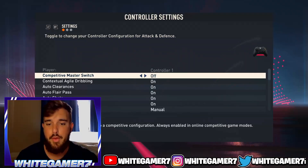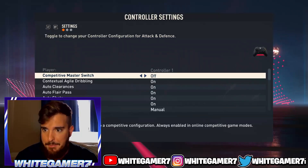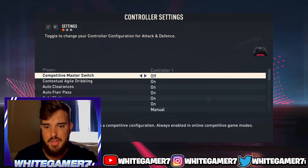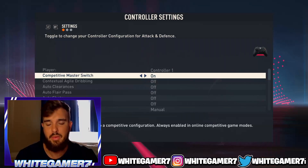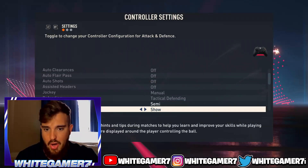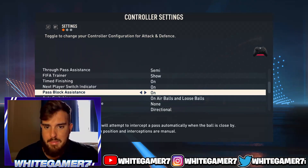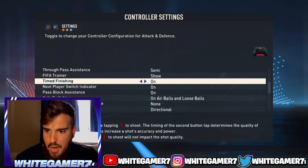For the controller settings, the competitive master switch automatically gets turned on. When it's on, which it is, it sets up a group of settings automatically whenever you're playing pro clubs or ultimate team. Everything else is pretty much set to default.